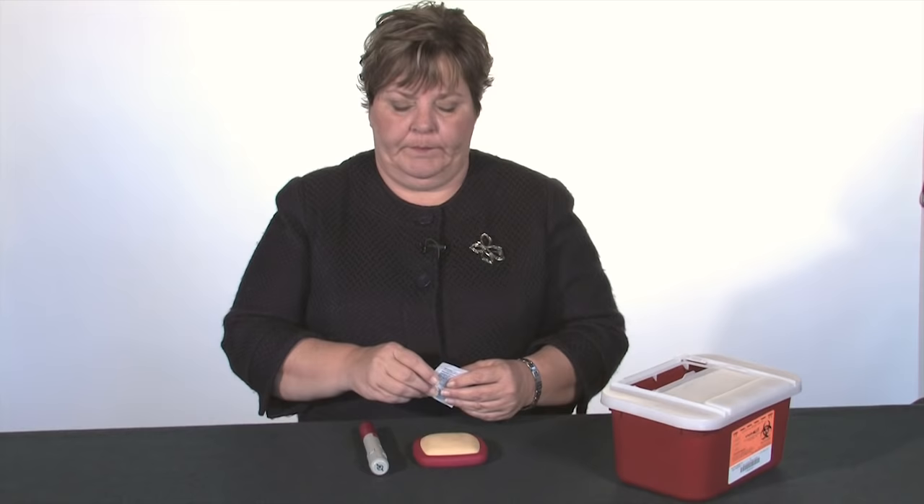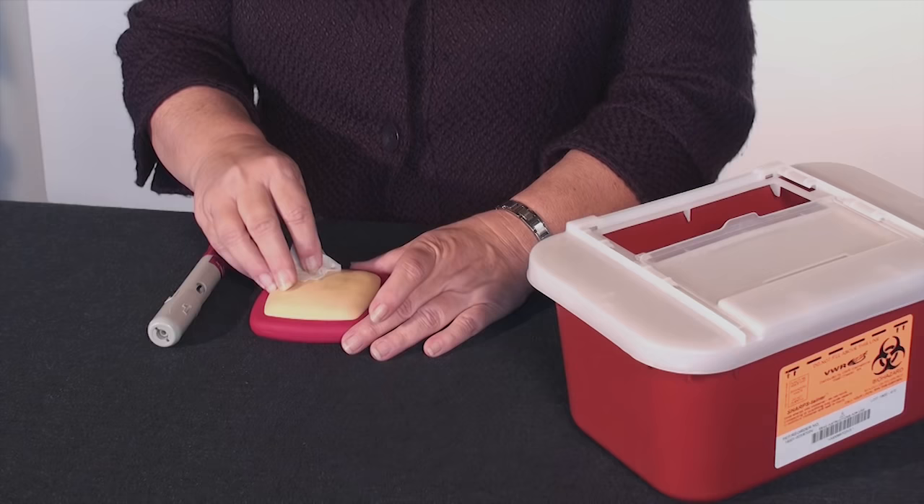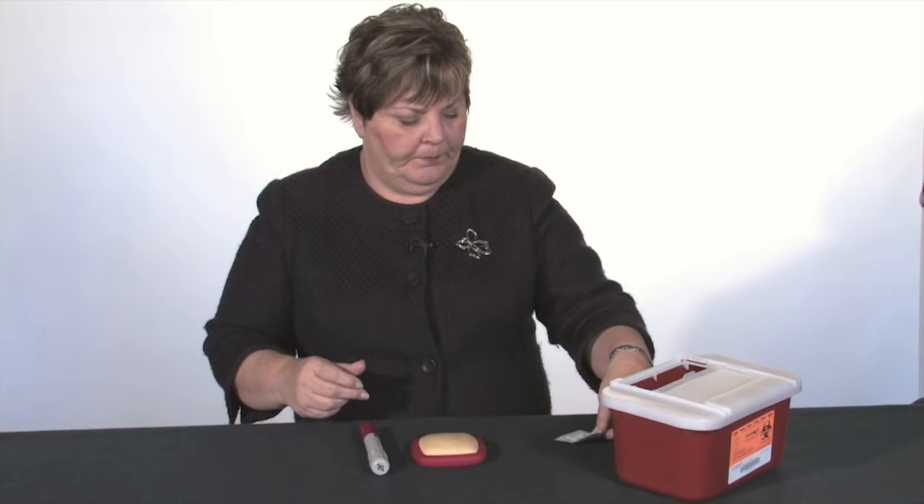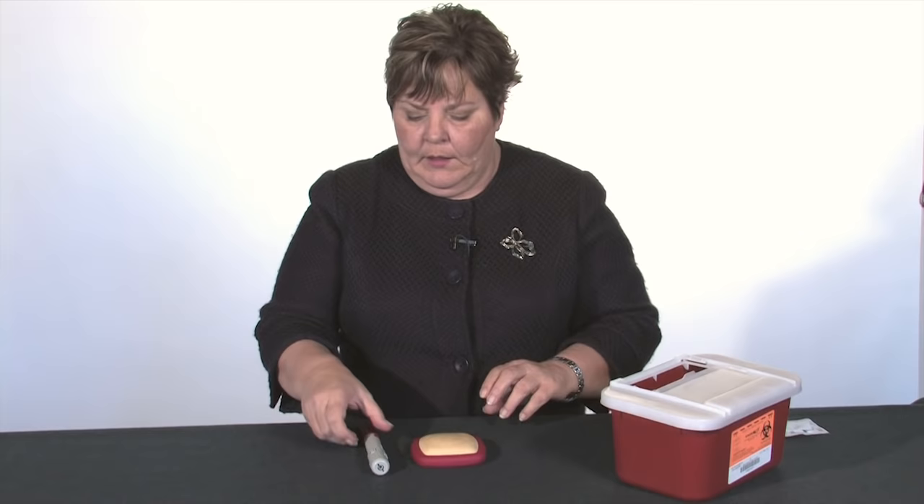The next thing you're going to do is prepare the skin. The areas to use for injection are areas where you have a layer of fat. The area between skin and muscle is called the subcutaneous layer, and the places on our bodies where fat is stored are generally the outsides of the thighs or the stomach. Prepare your skin by vigorously cleaning with alcohol the area for about 20 seconds, and then let that dry.